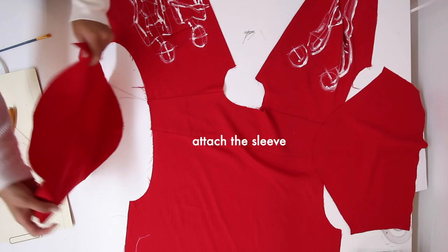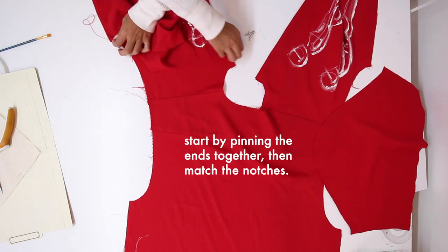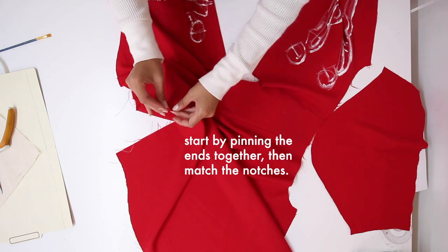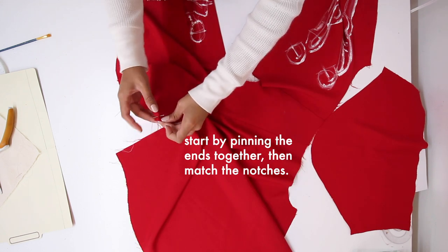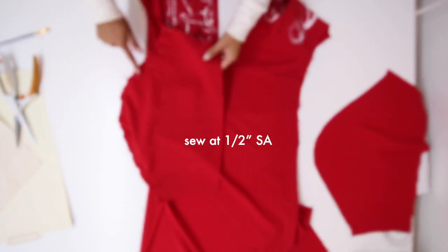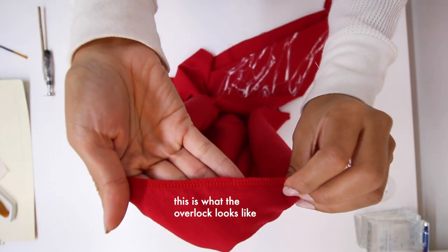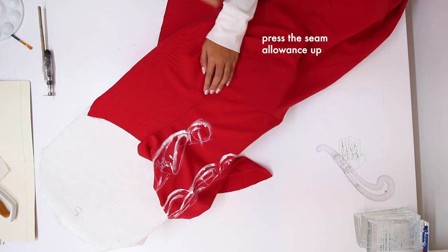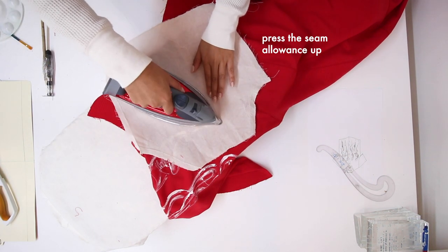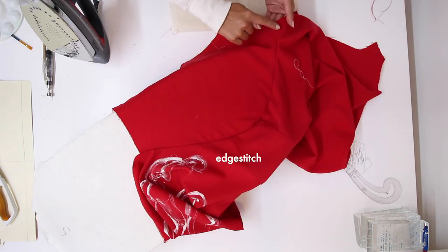Now attaching the sleeve. I like to start by pinning the ends together, then matching the notches. Sew at a half-inch seam allowance, then overlock. Press the seam allowance up towards the body. Use a pressing cloth because you don't want to damage your fabric. Then edge stitch again.